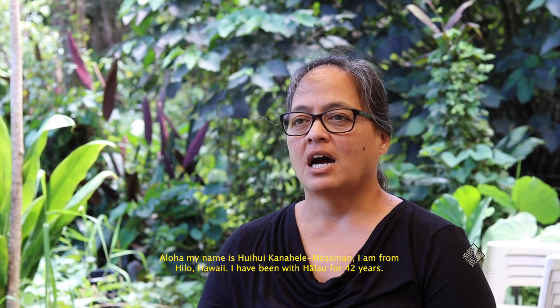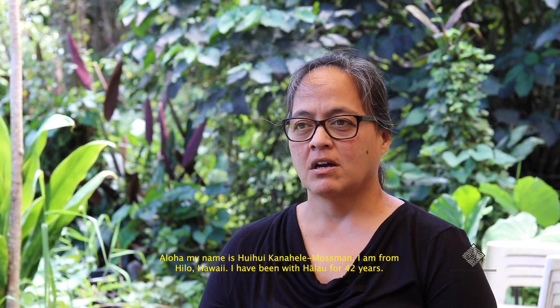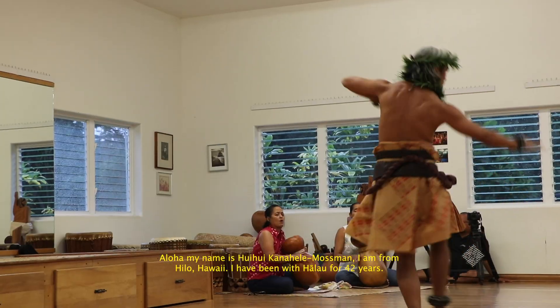Aloha, my name is Hui Hui Kanahele Mosman. I am from Hilo, Hawaii. I have been with Halau for 42 years.